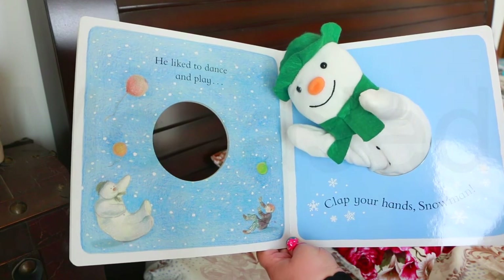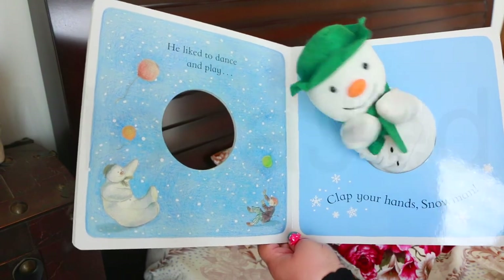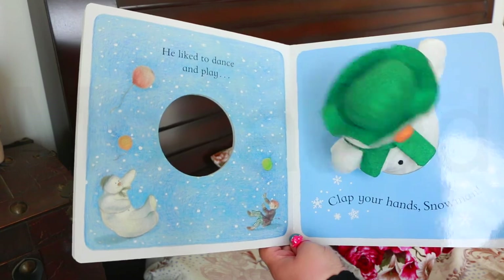He liked to dance and play. Clap your hands, snowman. Oh, he's doing the dab!